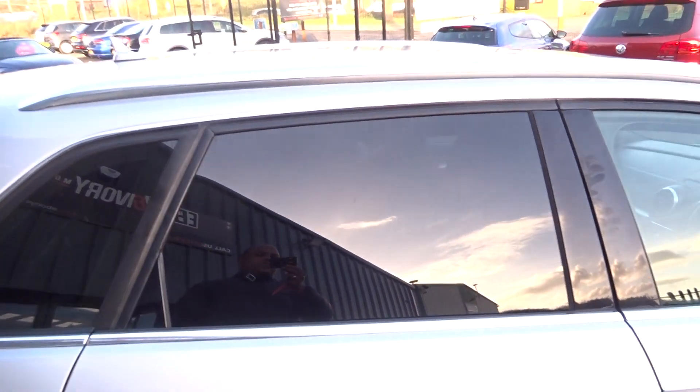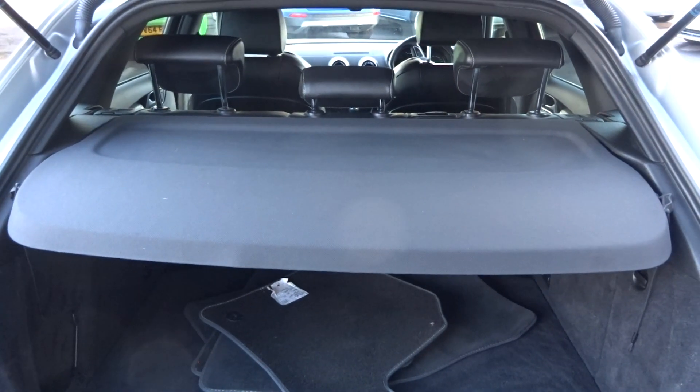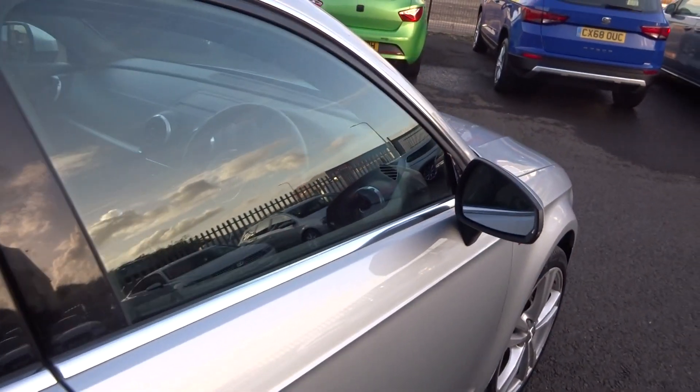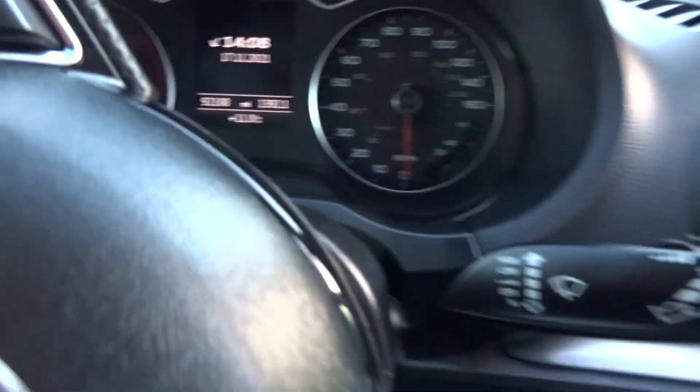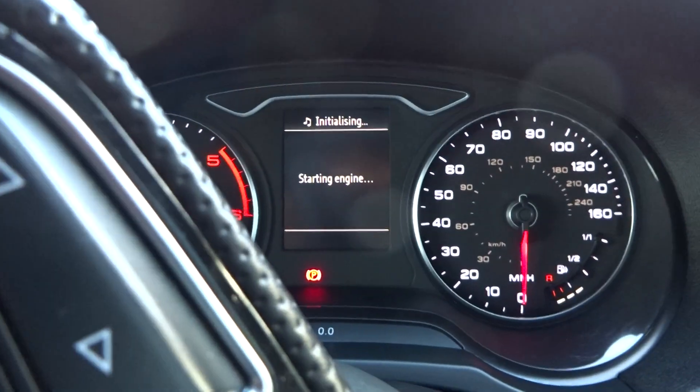Three rear headrests are present, three three-point belts, ISOFIX fitting points to both outer seats, no damage to the reverse of the front seats. Headlining is a charcoal black with factory tints from the B-pillar backwards. Parcel shelf is there, 60/40 split seats, and some carpet mats — if they are for this car it's a bonus; we don't give away mats with a car. Mileage: 92,108 miles.